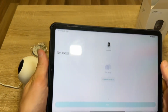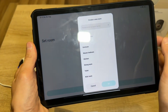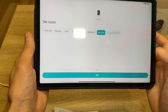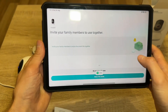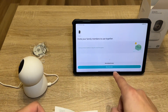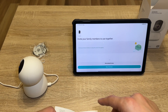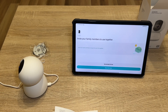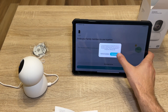You heard everything the camera said. Now we need to set a room — let it be kids room because it's for my kid. You can also invite family members so you can check the camera on more than one device. That's good — me and my wife could both use the camera on our devices, so we should also install this application on our phones.